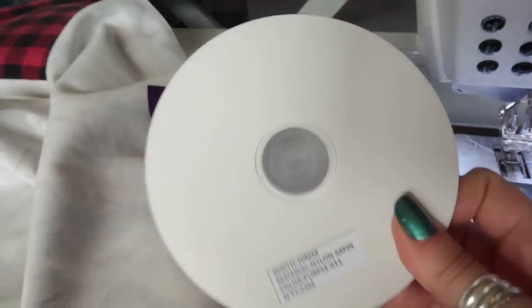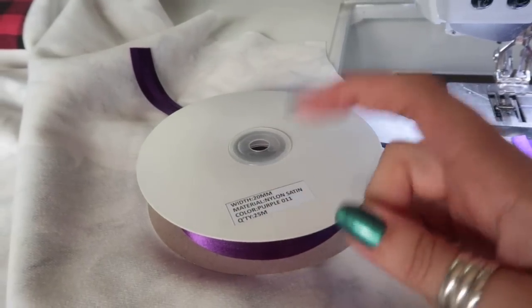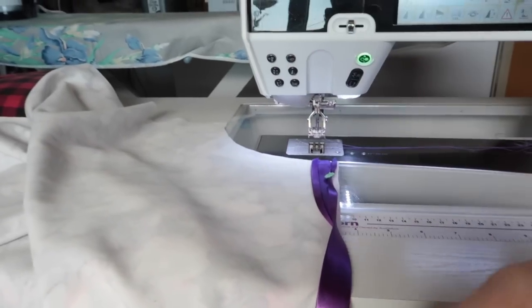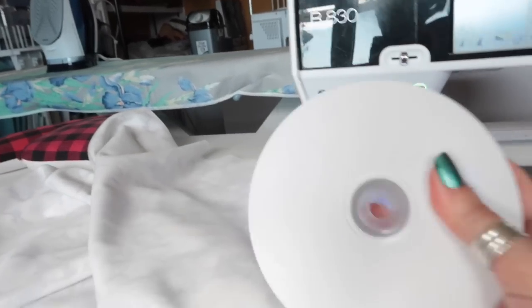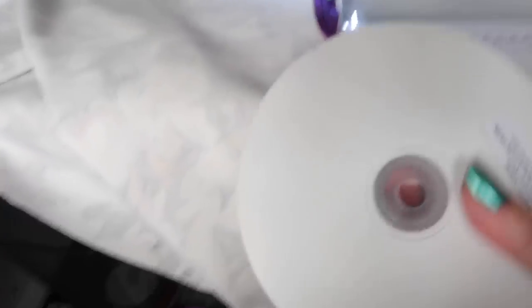I'm using pre-bought bias binding that I get by the roll, and I will link my supplier in the description box below. I usually work from the roll, pin the bias binding on, and keep the roll in my lap so that when I'm sewing I just use as much as I need and then trim it off.